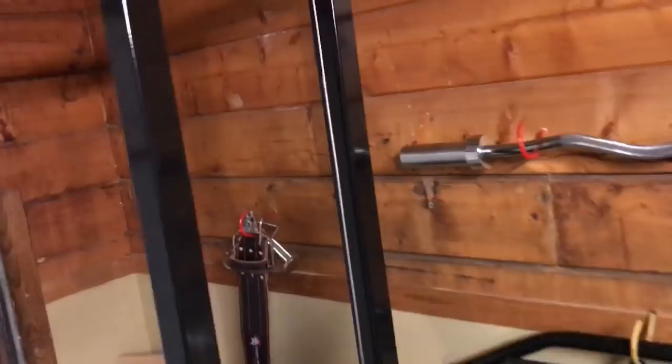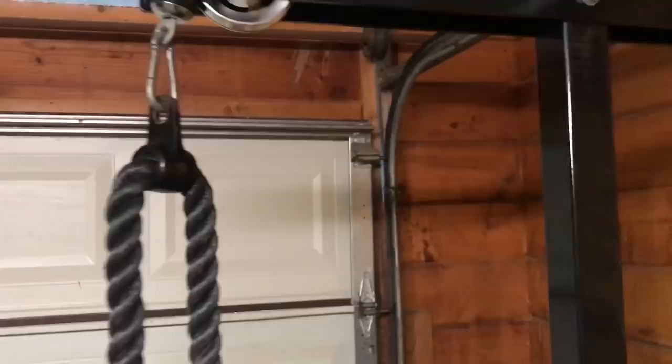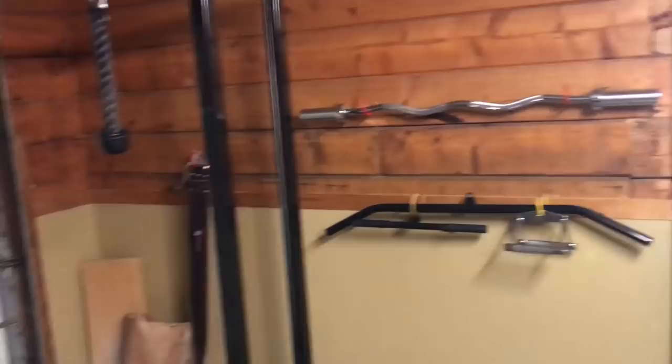This right here I picked up on Amazon for about $180 — it's a TDS lap machine. I think it's a pretty good part of your gym. If you were to set up your own gym, you'd need this because you can do so many different exercises.